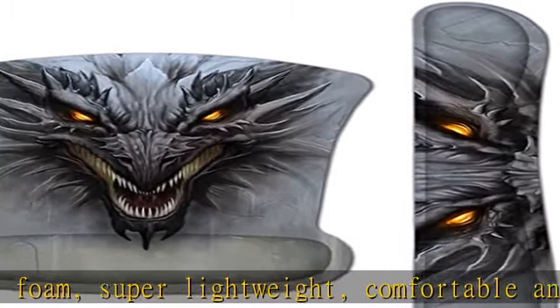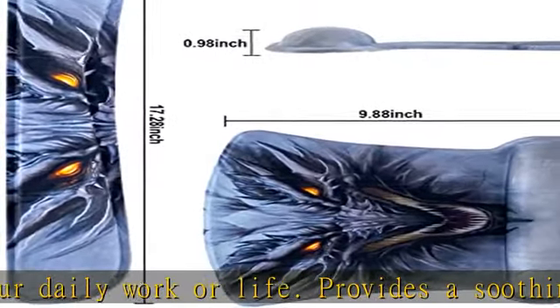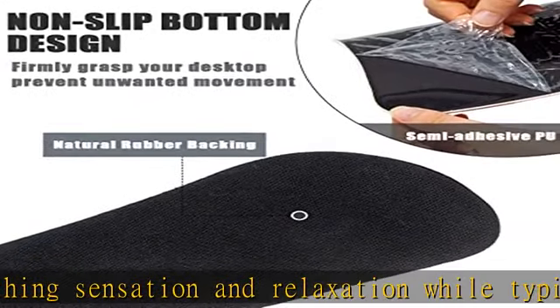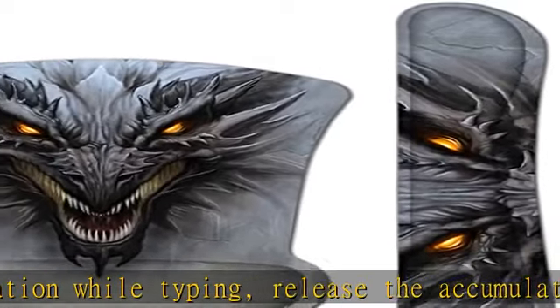Optimal size. Gel wrist mouse pad: 9.84 x 7.87 x 0.98 inches. Keyboard support mouse pad: 17.32 x 3.15 x 0.98 inches. Making this pad set suitable for both men and women, and all kinds of occasions like working, meeting, gaming, or other.